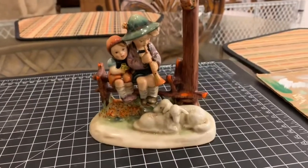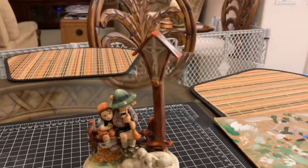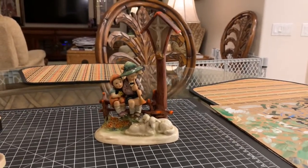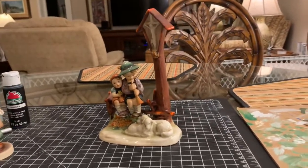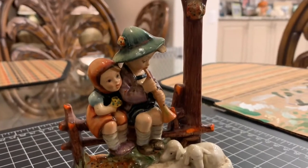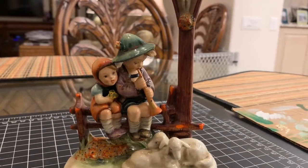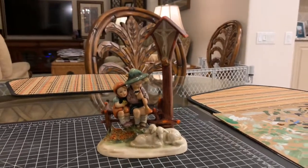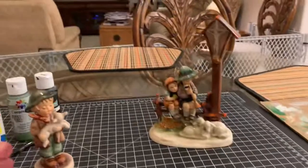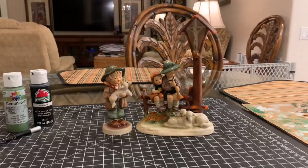That particular figurine is probably over 60 years old, so the fact that it had that chipped hat right up front might be a reason some people would discard it. But repairing it — because these are works of art — it really is good to restore them and put them back where people can appreciate and enjoy their beauty. Just because there's a little chip or scratch or break, it's no reason to throw these in the trash, because they can be repaired. It just takes a little patience, effort, and experimentation. Hopefully you learned a little bit about repairing chipped Hummel hats during this video, and I'll see you on the next episode of Hummel Hospital.